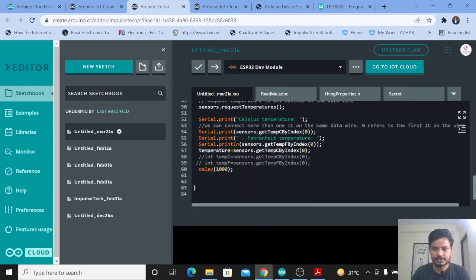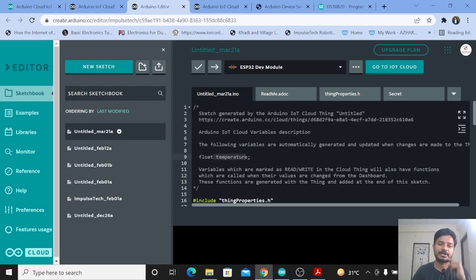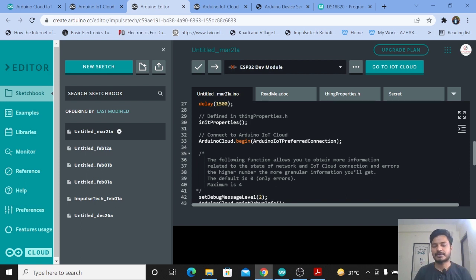You can see everything is the same. I had created two variables — tempC and tempF — for the Blynk platform: tempC stores temperature in degrees Celsius and tempF stores in Fahrenheit. I have commented those out. Now you get the temperature in degrees Celsius using one line. Since we already defined a variable called 'temperature' in the Thing, just type that variable name and store the value using sensors.getTempCByIndex(). This is the simple modification. Upload the code by selecting your board and clicking upload. I'll also mention the code link in the description box.